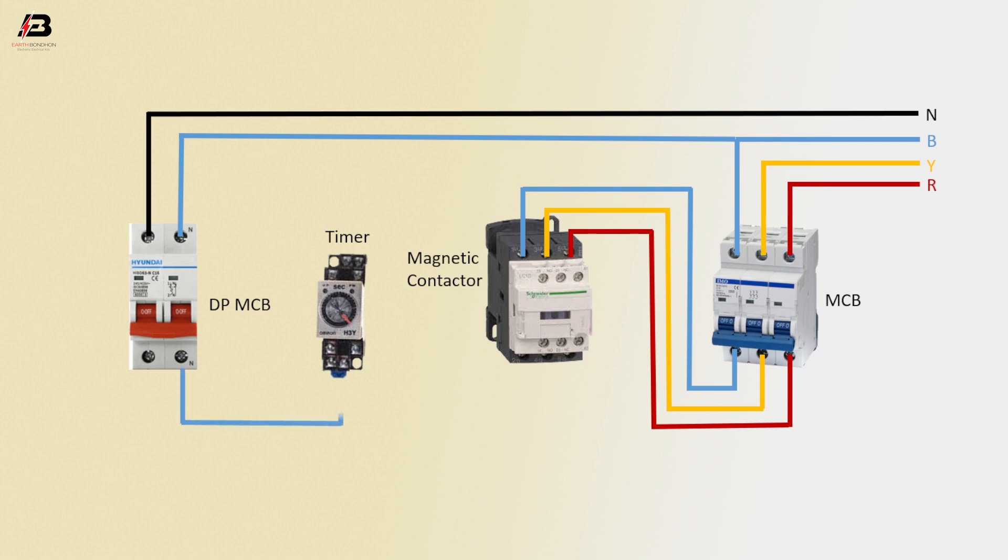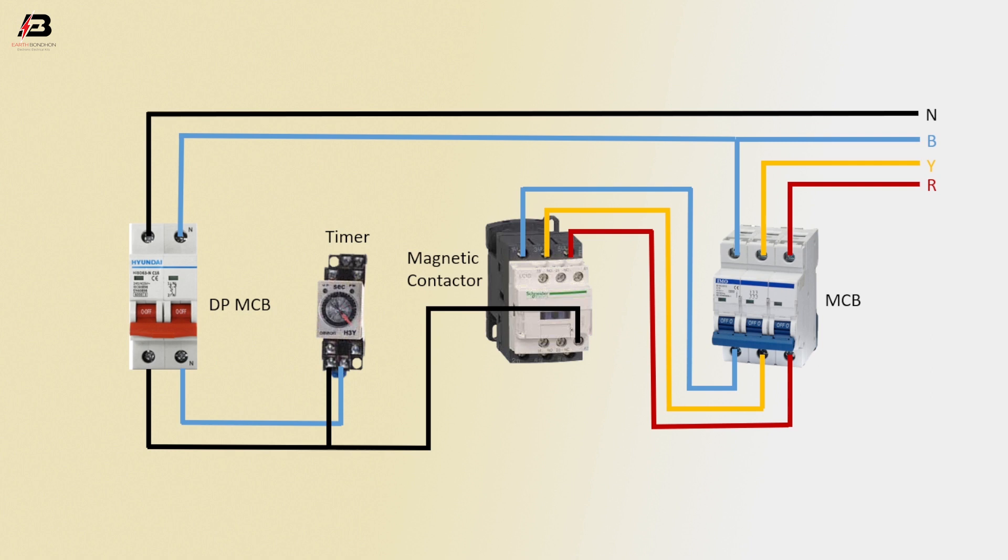Phase connection from double pole MCB to connect timer. Neutral connection from double pole MCB to connect magnetic contactor coil. Neutral connection input to timer. Three phase connection output from magnetic contactor to load. Coil connection from magnetic contactor to timer. Now this circuit is ready for use.